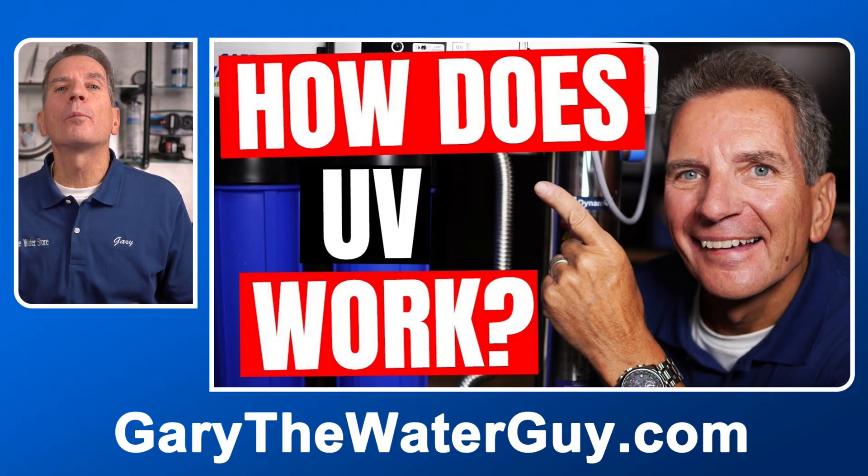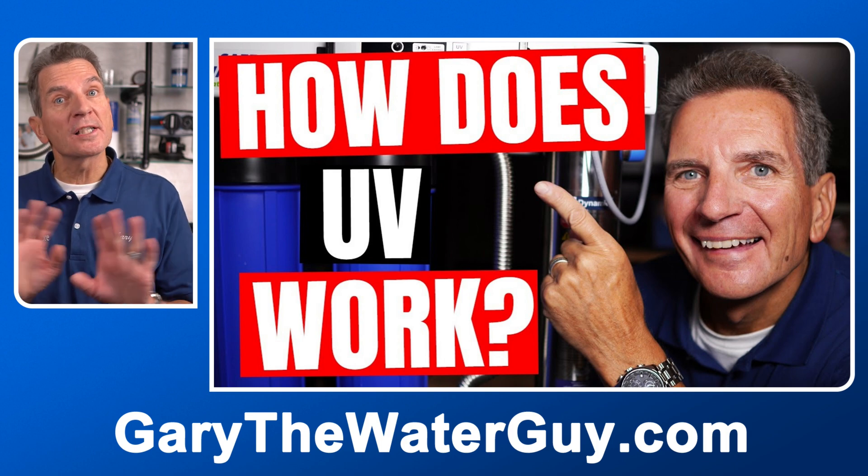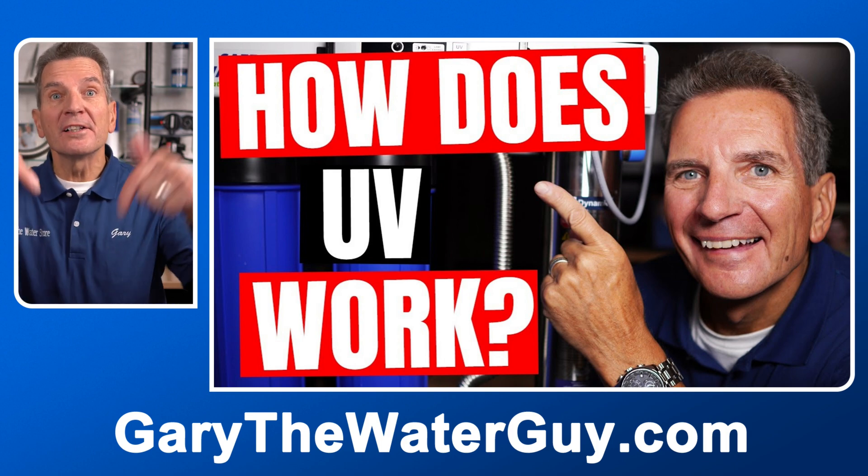Not sure how these UV systems work? No problem. I've got a great YouTube video that explains the whole process — I'll put a link in the description down below.